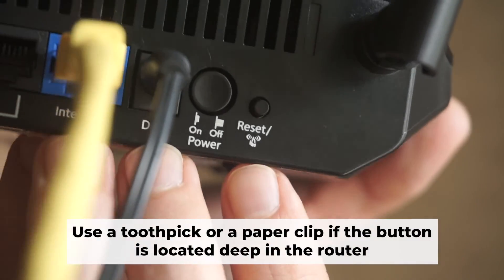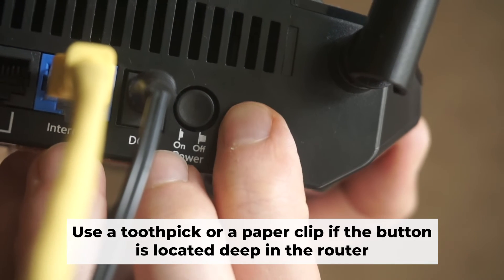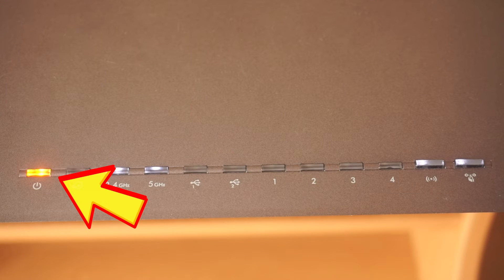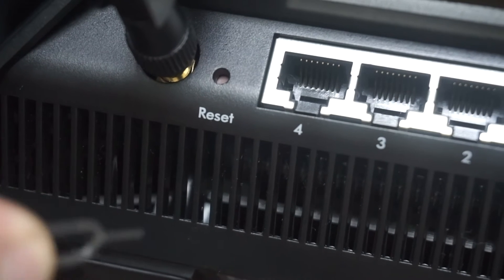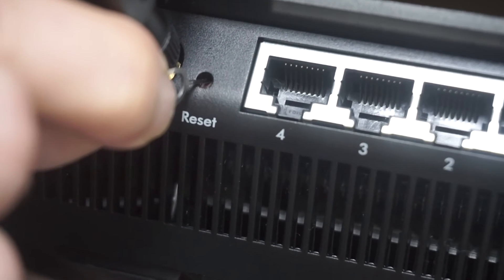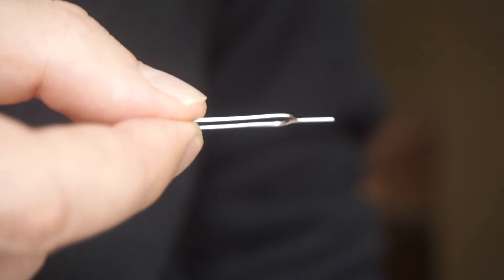Now you need to reset the router to the factory settings. Press and hold the reset button on the router for 10 seconds until the indicator lights begin to flash. Sometimes the button is located inside the router casing to avoid accidental pressing. In this case, use a thin object to press it.